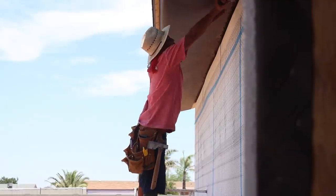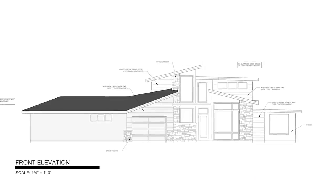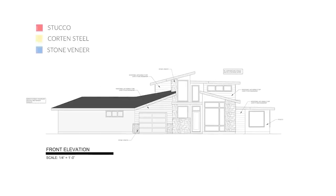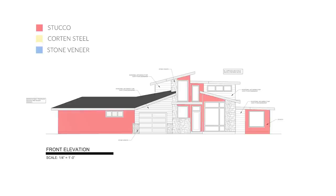The exterior facade of our house will be covered in three different types of material. The majority of the house walls will be covered in hand-troweled stucco. The original design called for horizontally run wood lap siding, however wood siding doesn't hold up very well in Arizona's extreme climate. Instead, we are switching those areas to corrugated Cor-Ten steel siding. We also included a few accent areas of stone veneer.